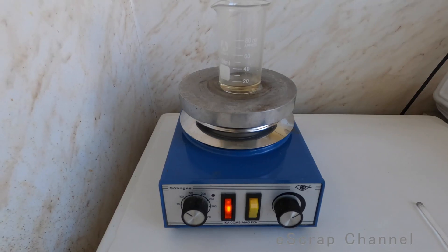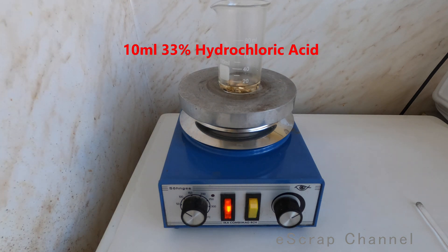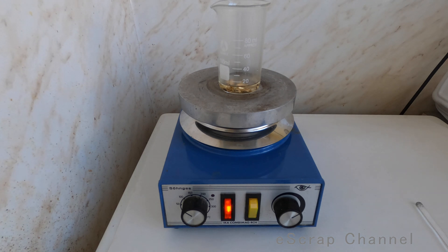Now we are in the lab and what we need is to dissolve our scrap jewelry. Let's put them in hydrochloric acid — this is hydrochloric or muriatic acid, about 33–35%. When I put the metal inside, this is supposed to be nine-carat gold, of course nothing happens. I started heating at about 100 degrees and I will start to slowly add nitric acid now. Let's see if this will dissolve the gold.